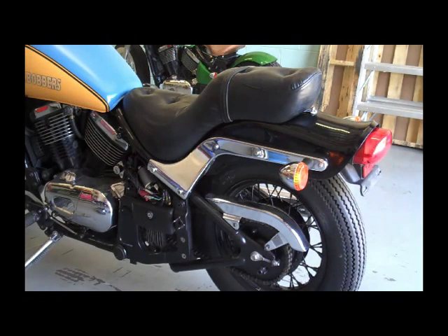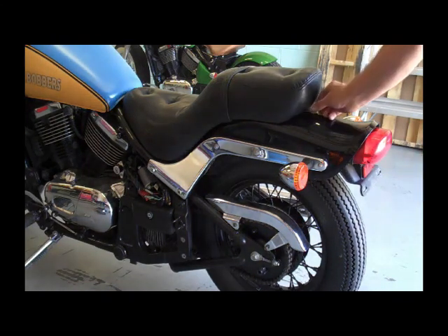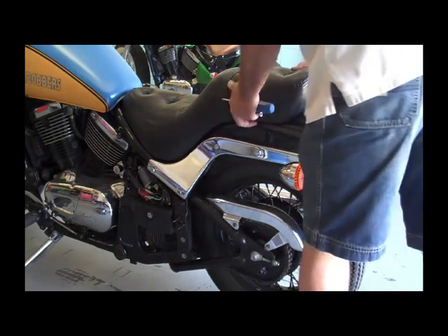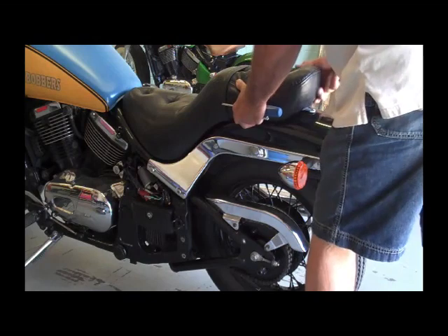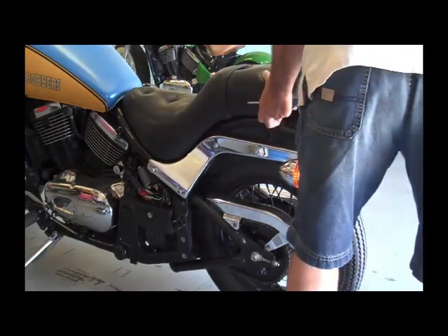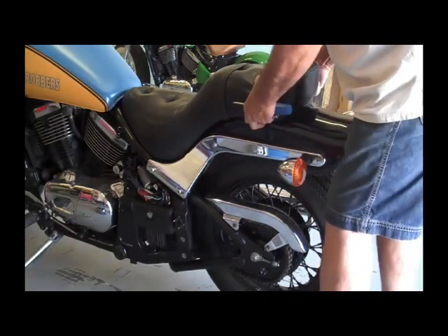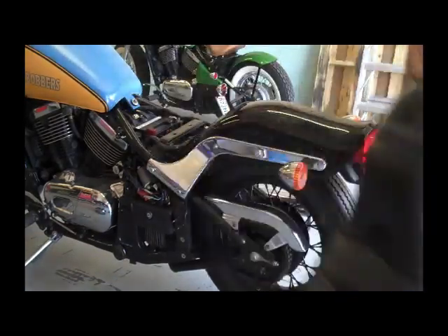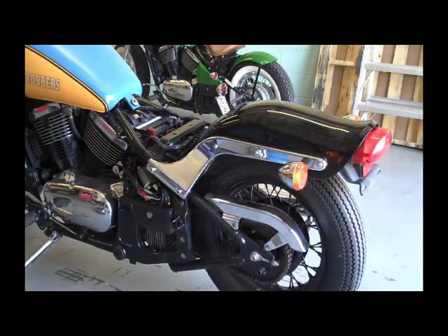Next step, we'll go ahead and remove the seat. There's just one bolt on the back there. A little tough to get off there, but we got her. It just kind of slides off backwards.